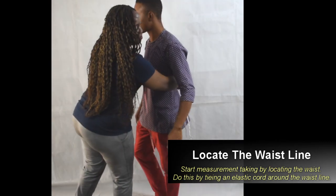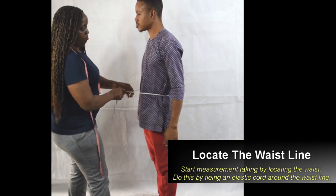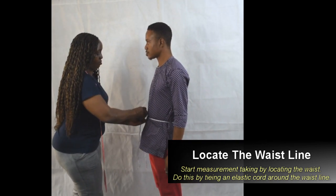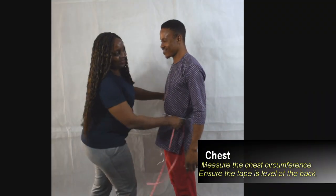This is measurement taken for menswear. Start by locating the waistline. To do this we're going to tie a cord, an elastic cord, around the waistline.